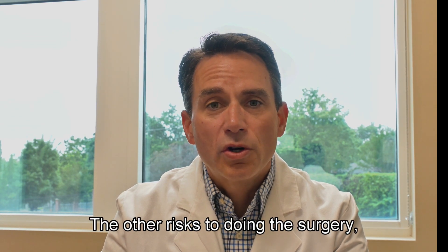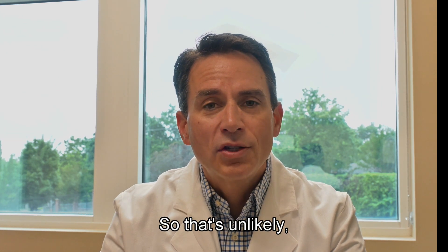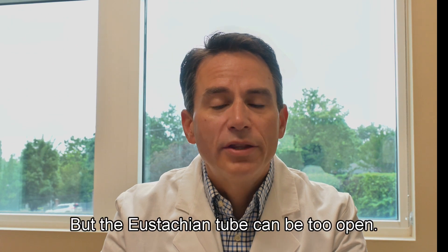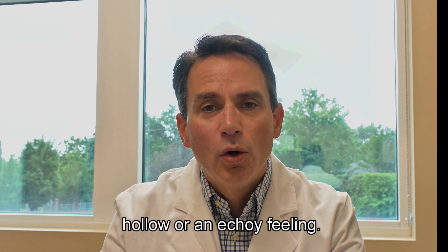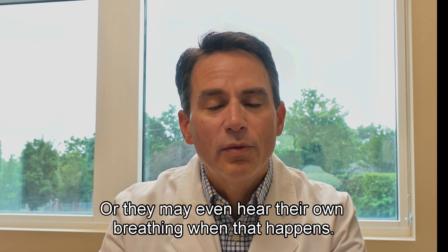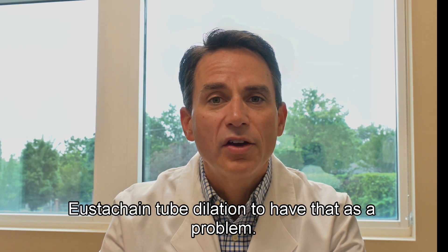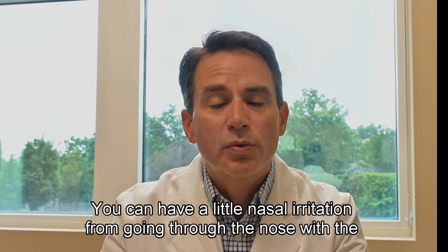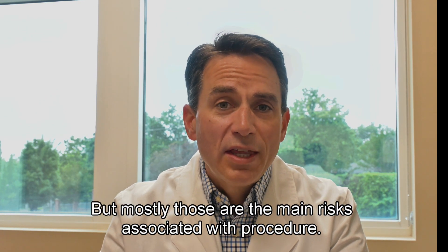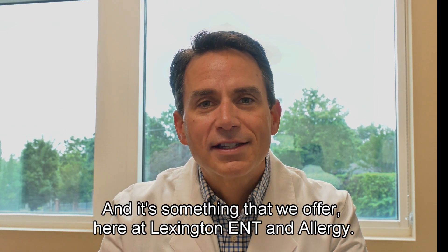The other risk is that you can make a eustachian tube too open — we call that a patulous eustachian tube. It's very unlikely, but if the eustachian tube is too open, it can give people a hollow or echo feeling, or they may even hear their own breathing. Fortunately, that is very, very rare with eustachian tube dilation. You can also have a little nasal irritation from going through the nose with the scopes and cameras, but those are the main risks. It's something new and exciting that's been able to help a lot of people, and it's something we offer here at Lexington ENT and Allergy.